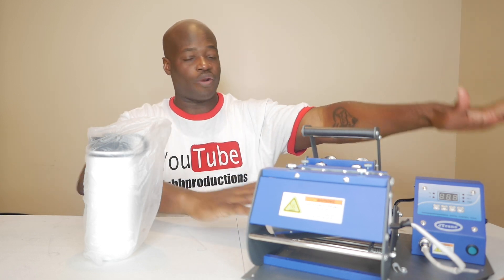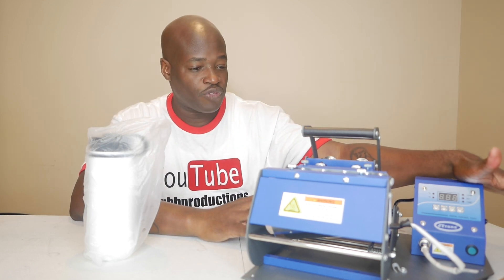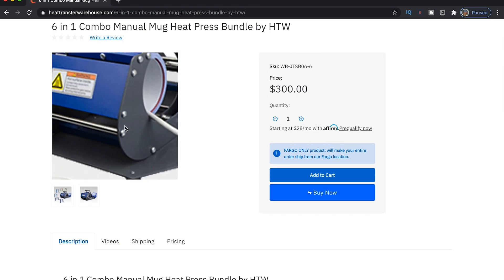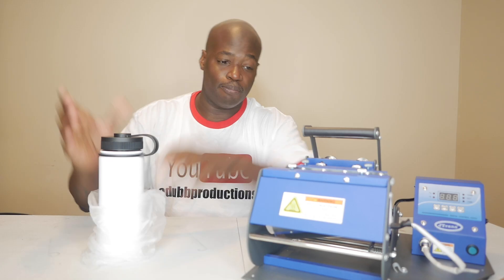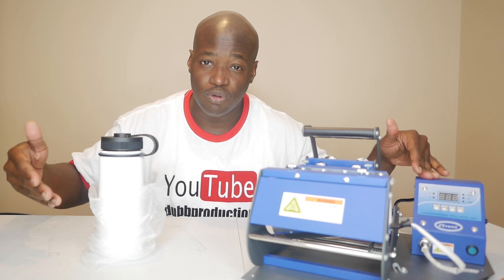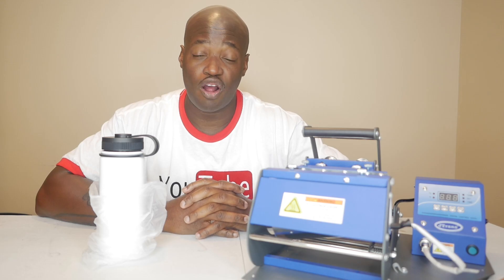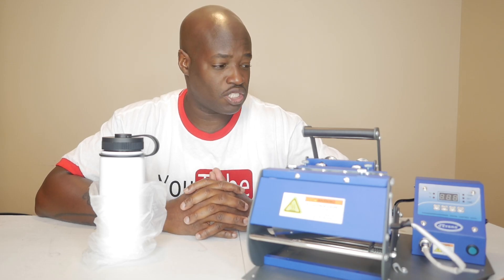You can see our Heat Transfer Warehouse heat press — the six-in-one heat press right here — and our sublimation blank. Both products, by the way, are available in the description down below. Our Heat Transfer Warehouse affiliate links are down below in the description; use those to make your purchases when purchasing this equipment.